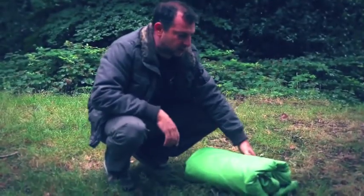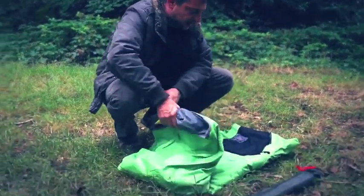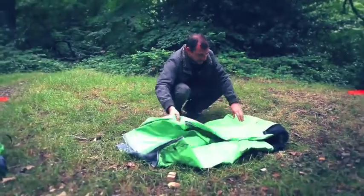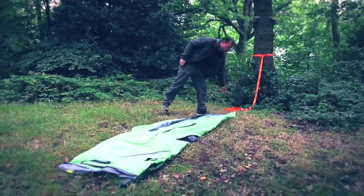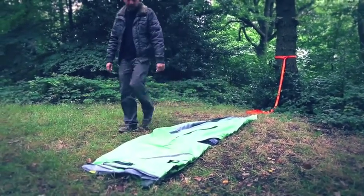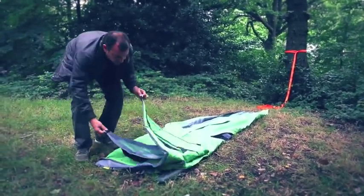You'll find tent pegs rolled in with the tent. Unfold the tent and make sure all the corners are pointing to the trees you're going to be using as your anchoring points.